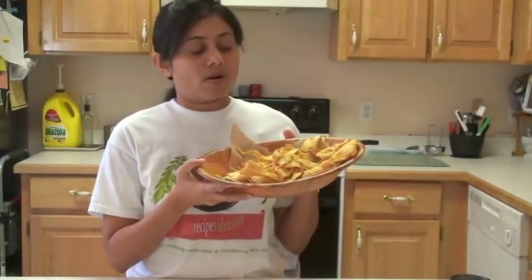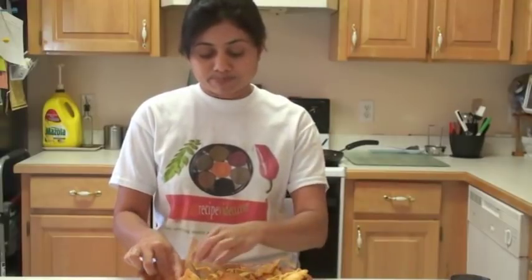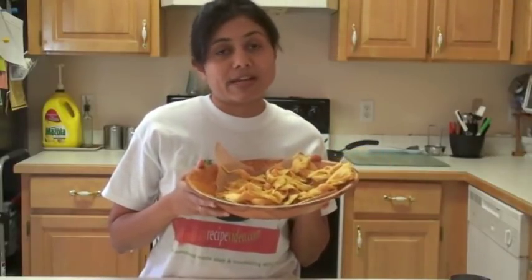I'm done making all my Papadis Gathia. I'm going to give it a bite — I know they taste great and crunchy! So this was all about the Papadis Gathia. Thank you for watching and I will see you here soon with the next great recipe.